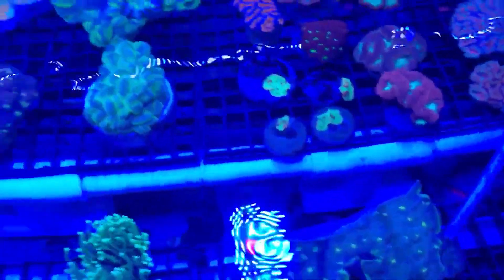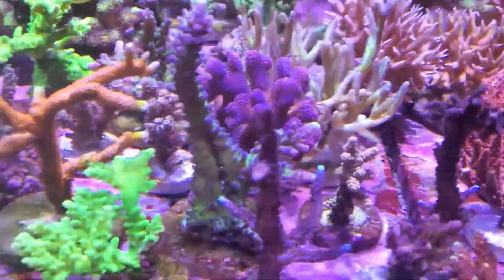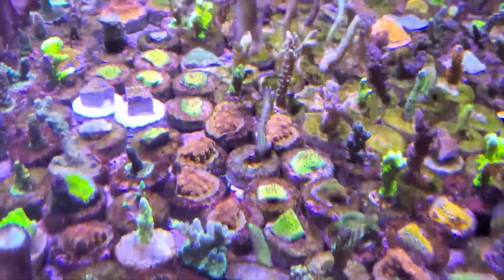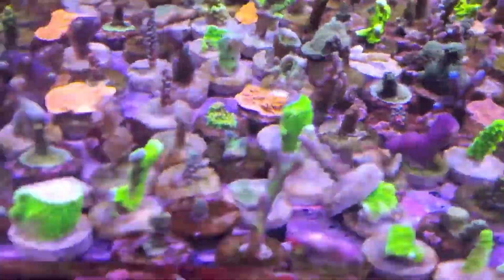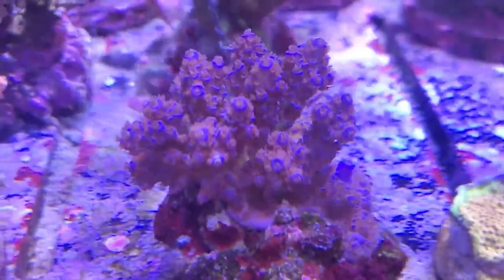I quickly realized that whenever the GSP touched anything, it just took over — you had to isolate it. Then I'd go to the store and see a big leather I'd love to have, or some SPS, some slimer — but I didn't have room. You go back to your tank and you've got these big, beautiful common corals you've grown from frags, and what do you do with them? The LFS won't take them because they're common frags. They won't give you much for them, and you can't really sell them either.